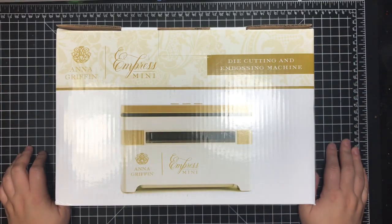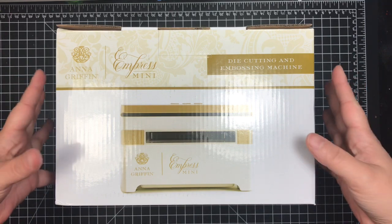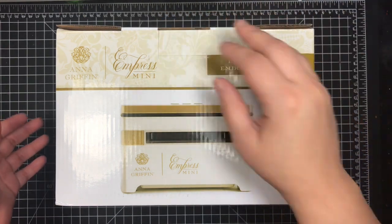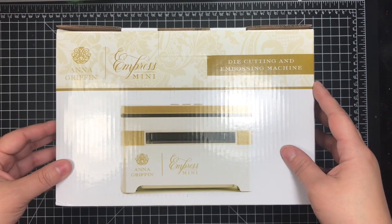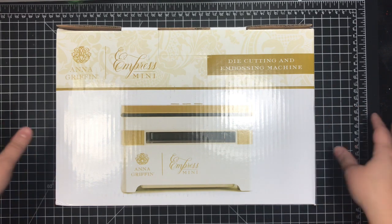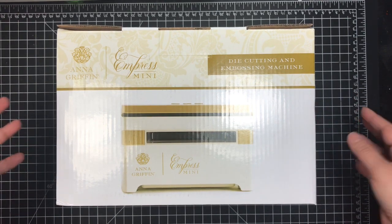Hey everyone, it's Monica Scarpman from Upways. I'm here to do a little product review on the Anna Griffin Empress Mini. This machine came out November of 2019. I had my reservations about it and I waited to buy it. I saw it when I was watching HSN, then Jamie who has Poet Spice here on YouTube had gotten it and demoed it.